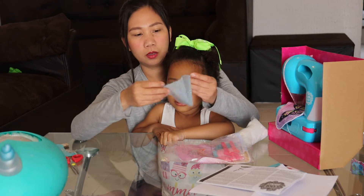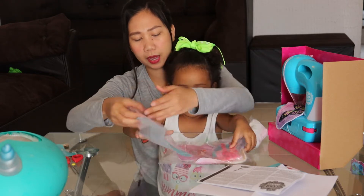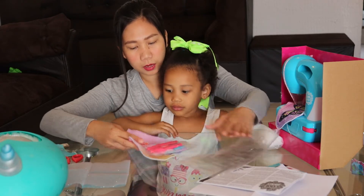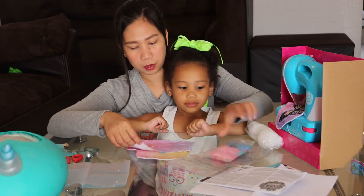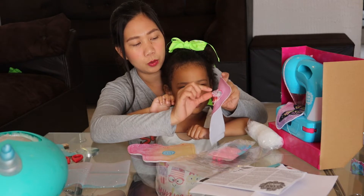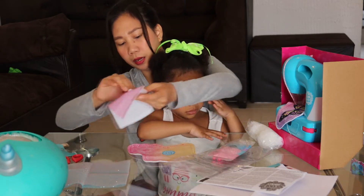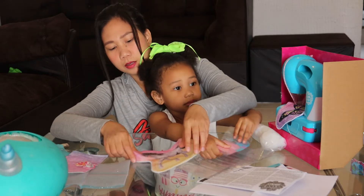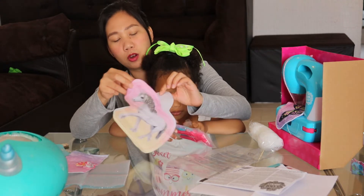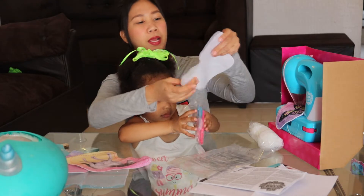We have this pouch — let's see what's inside. We have this kind of fabric, color pink and blue, and this thread. Another type of fabric with designs: we have a rabbit, flower, and butterfly. And we have another type of cloth with signs of a horse and a plain one.